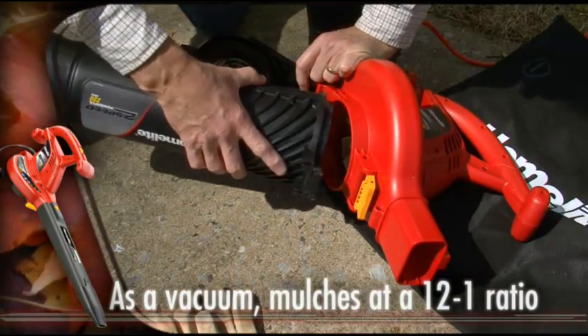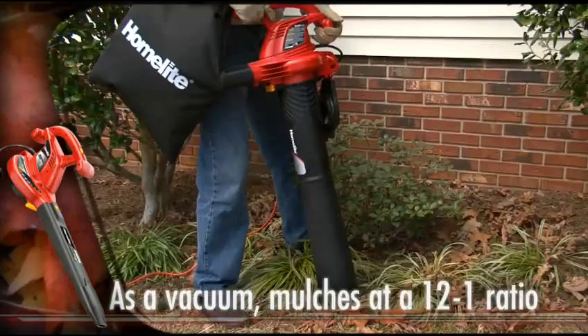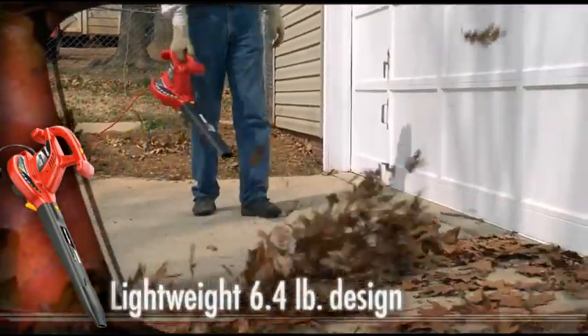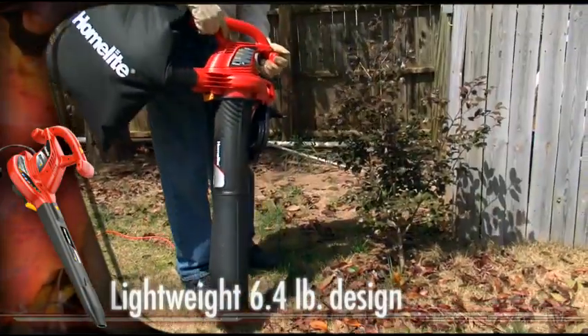Want perfect mulch for your garden or landscape? A quick switch to the vacuum mode makes cleanup quick and easy. All this dependable performance is packed into a light 6.4-pound design, so you can clear, vacuum and mulch with less fatigue.